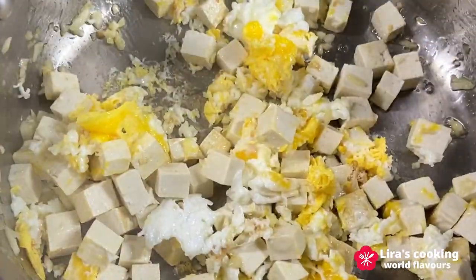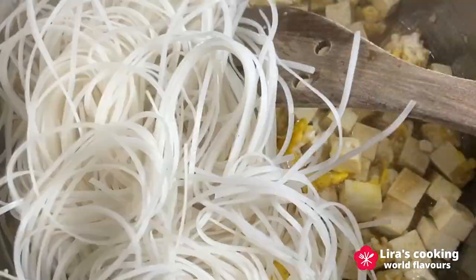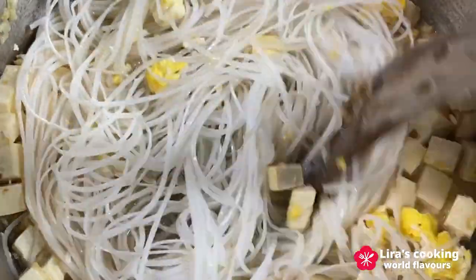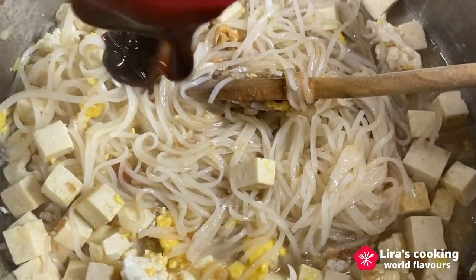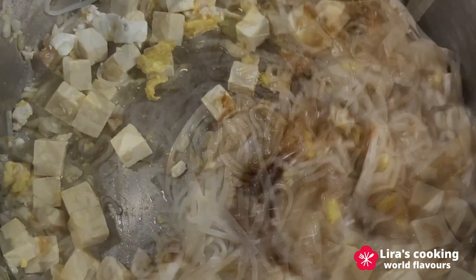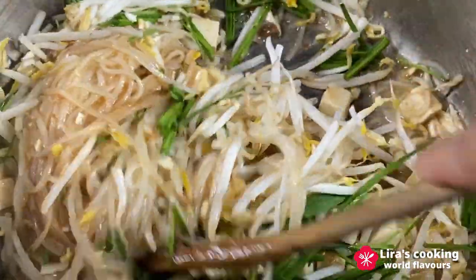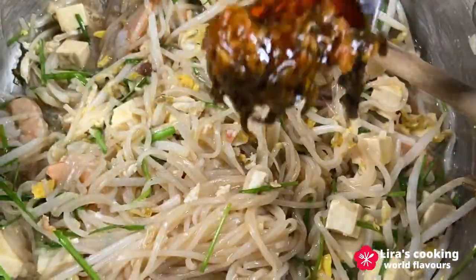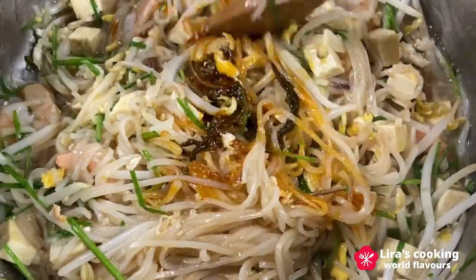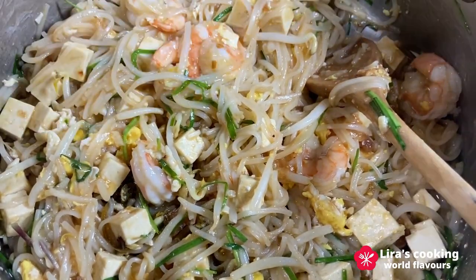Now add the tamarind puree, palm sugar, rice noodles, and a little bit of water. Follow with the fish sauce, oyster sauce, bean sprouts, chives, and shrimp. Continue cooking for 1 to 2 minutes. And finally, add a touch of Thai chili paste. Turn off the heat and squeeze lime over the dish. Our delicious Pad Thai is now ready to be served.